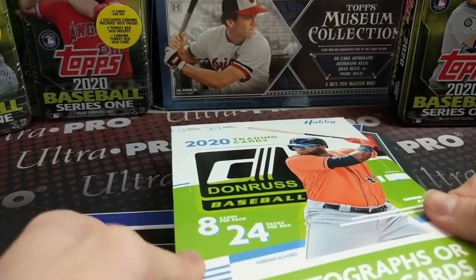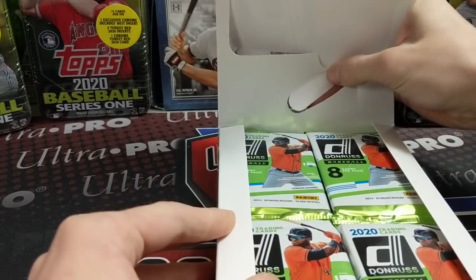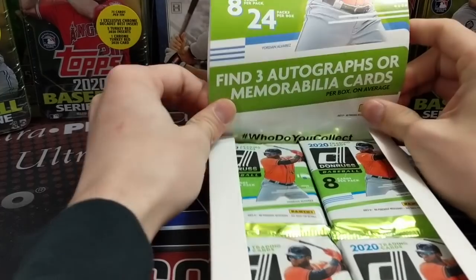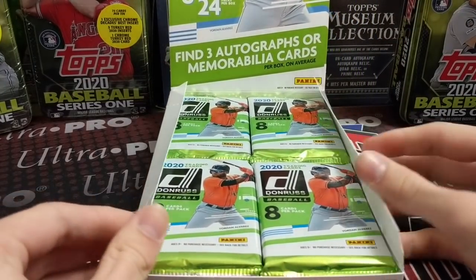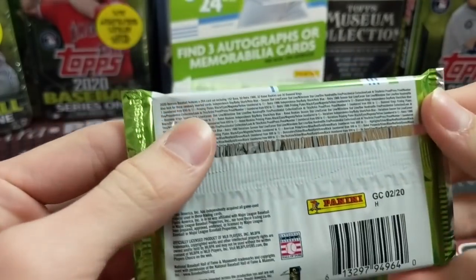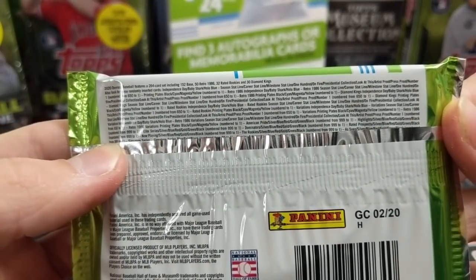I think it's the 1986 design is the main design and they have all these inserts, a lot of parallels, and of course the coveted San Diego Chicken card, which is pretty cool. We've been trying to get one of those for a while — never has happened — but the relic or the auto or both. And then there's the Whammy, that's the other big one. That's a case hit.